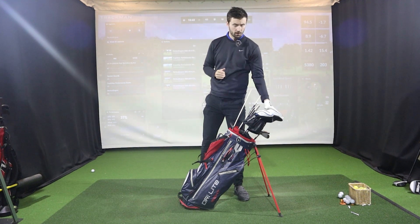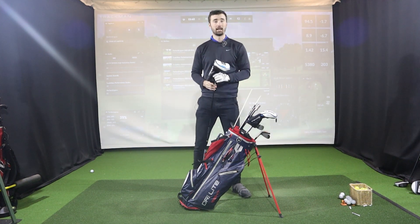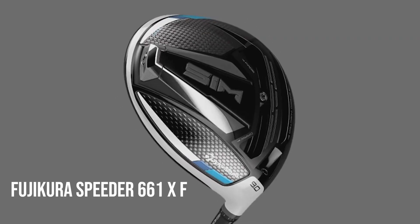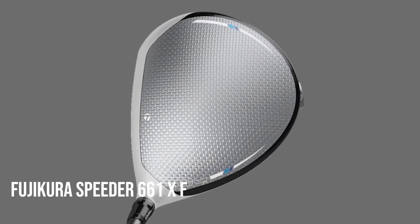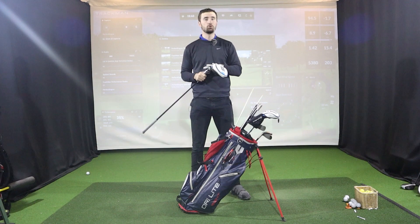Starting with the driver — I have a TaylorMade SIM2 here, but what Dustin actually used was a TaylorMade SIM driver. He changed back to the SIM with a Fujikura Speeder 661 extra-stiff shaft for this tournament and actually won. He did try the SIM2 the week before but went back to the SIM, and it worked quite well.